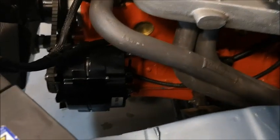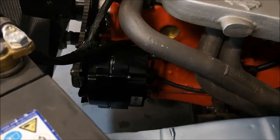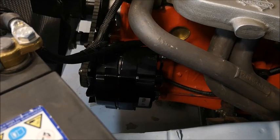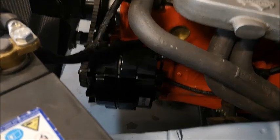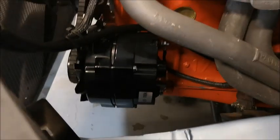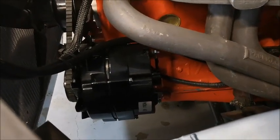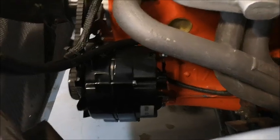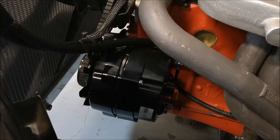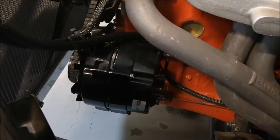It's a 140 amp upgrade alternator for a Holden straight 6. It doesn't fit perfectly — you have to do a few modifications to it. The best thing is it's really simple to install as far as wiring. I've just got one positive wire down there, you can see on the nut, that runs straight to main power. And there's one plug in the back of it, just a spade fitting that runs through to your dash light.